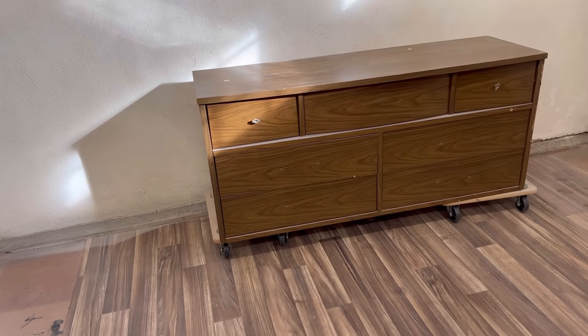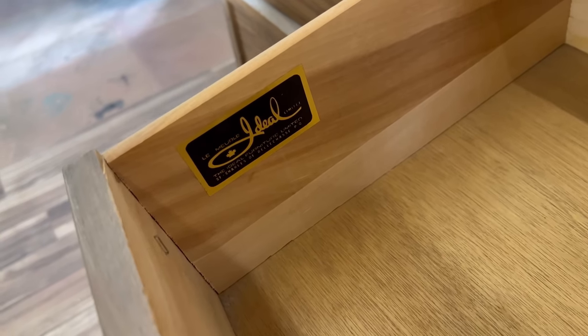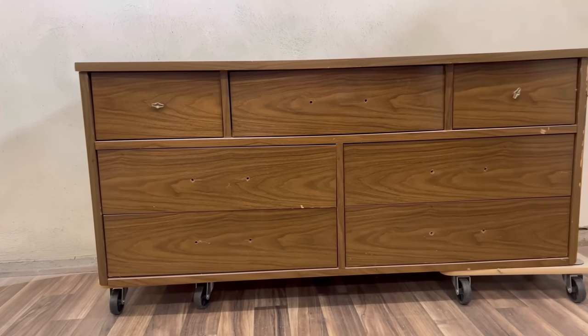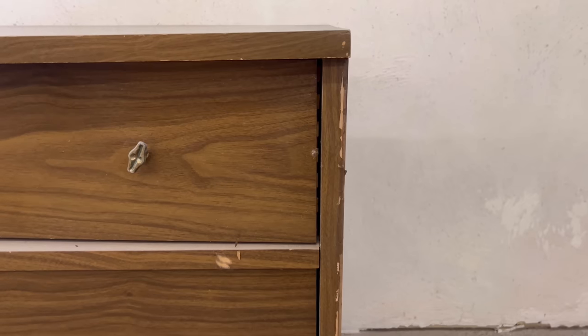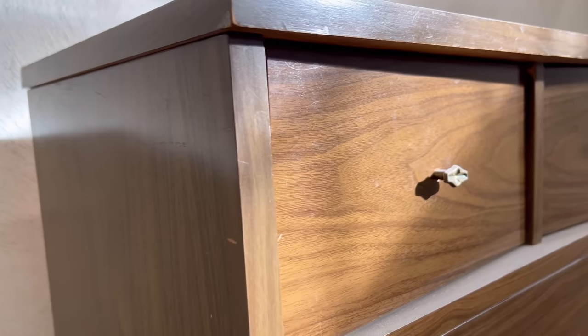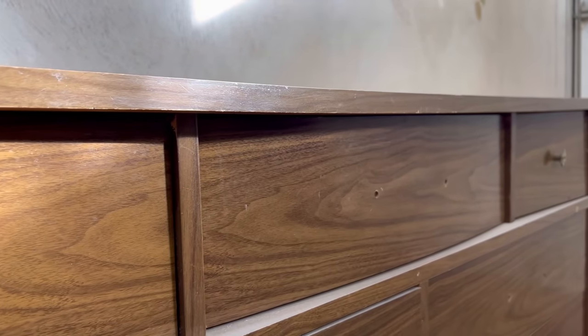Laminate furniture gets a bad wrap but it can often be pretty quality stuff and it's always a great canvas for makeovers. I was expecting the drawers on this dresser to be wood that I could sand down and stain but my plan didn't quite work out that way, so let's see what I can do with this rundown mid-century style dresser.